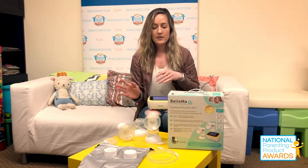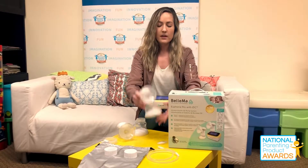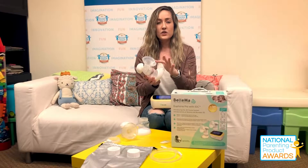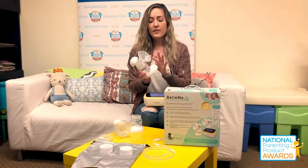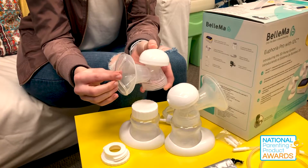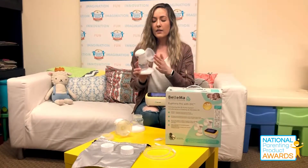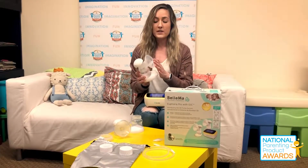On the table here you can see that we have the product laid out — essentially this would be the completed design of the breast pump put together. One of the main features that our testers really enjoyed is that there are two pieces to the actual pump. There's a silicone addition which makes pumping incredibly comfortable, and the pumping is meant to mimic the motion of an infant breastfeeding.